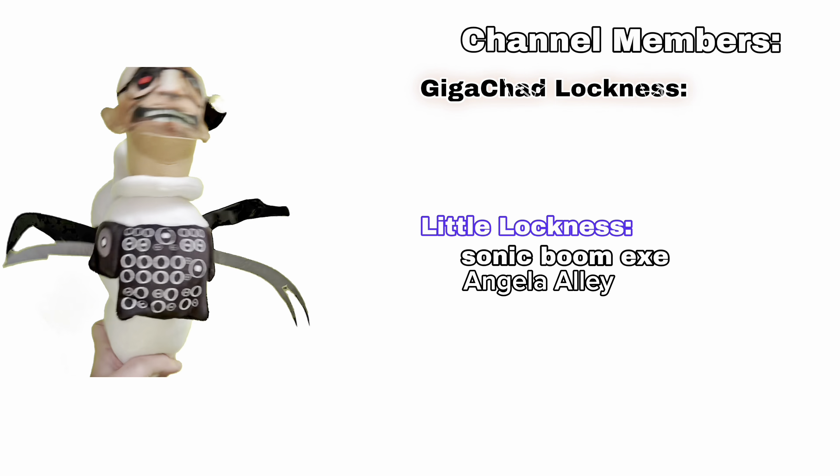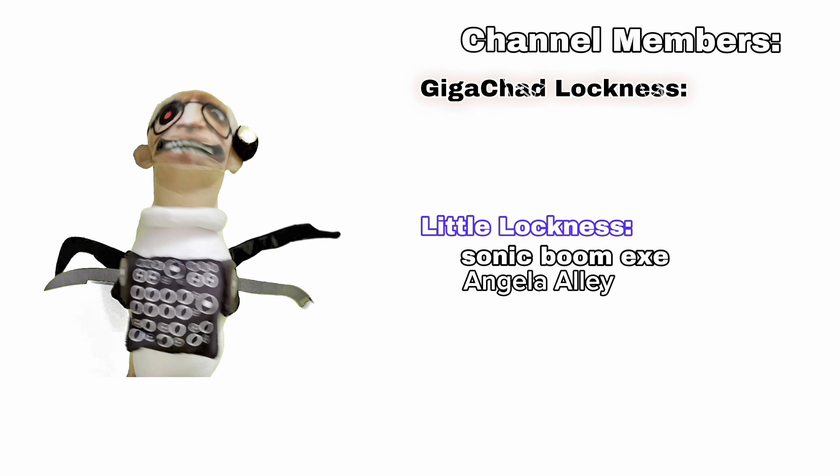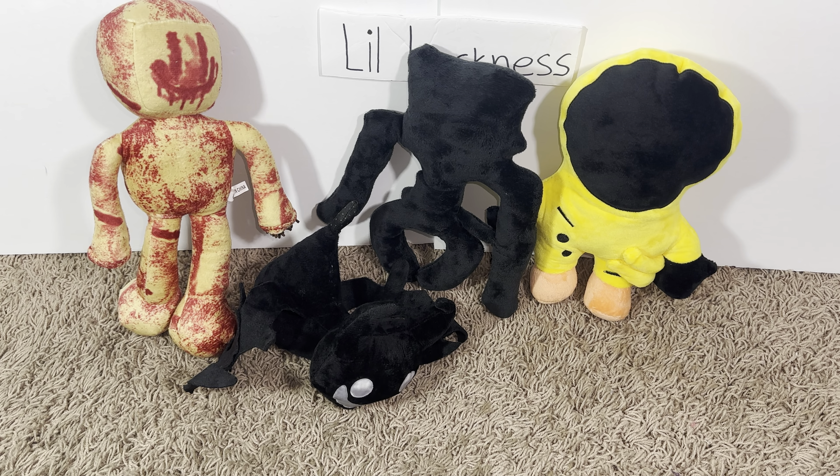What do you guys think about these? If you guys want your name to be in every video like these guys, you should join the channel. Make sure to like and subscribe - thanks for watching, bye guys!